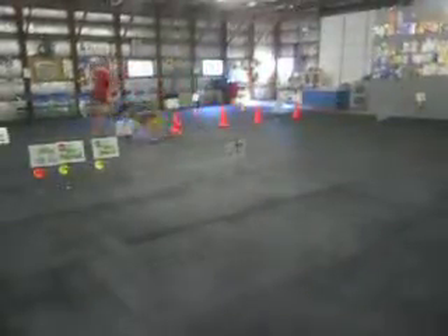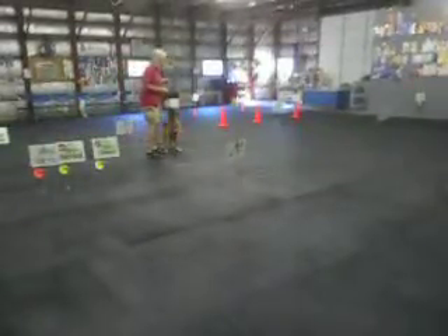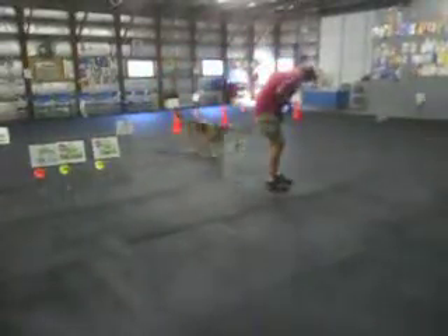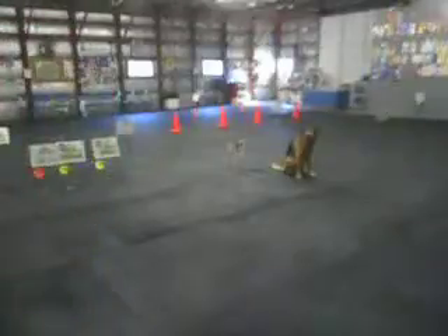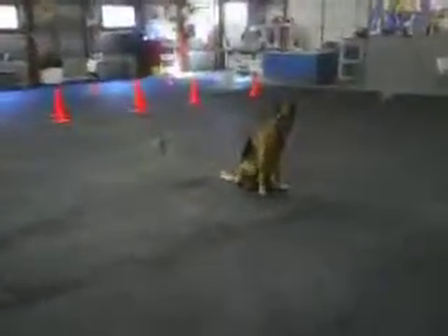We pass the finish line, then we do the bonus, which is fall and sit. Leave, draw, stay. Juju. Heel. Sit. Stay. I probably could have done this off leash, but level one is on leash.